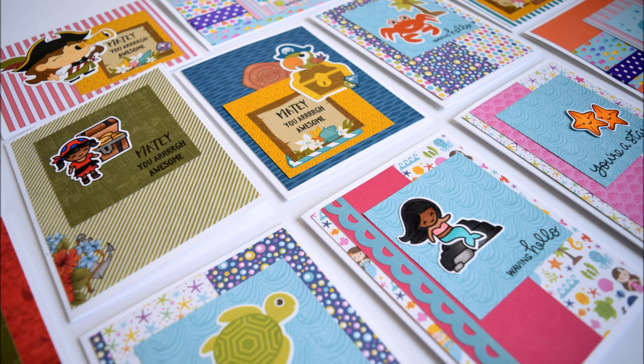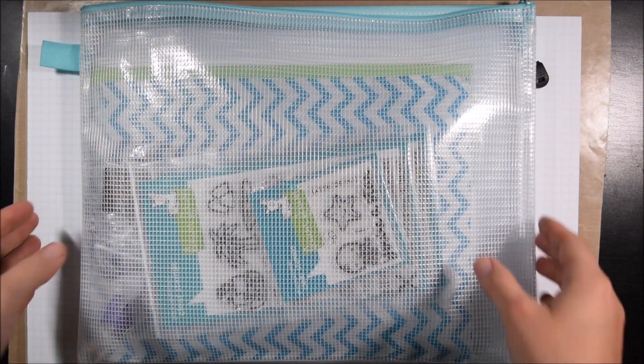Hey crafty friends, it's Jess from JessCrafts.com and today I'm here with another 10 cards, 10 plus cards, one kit video.